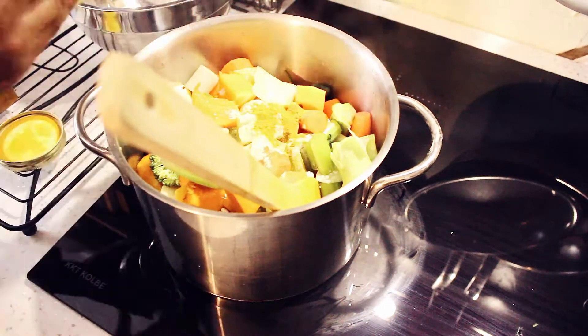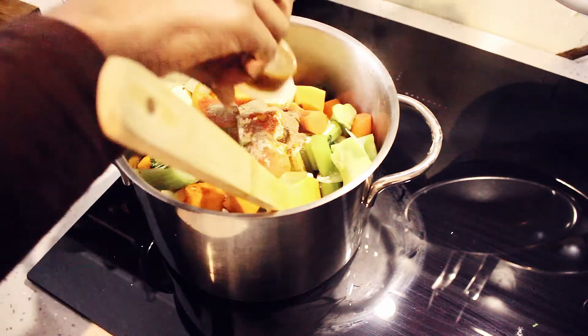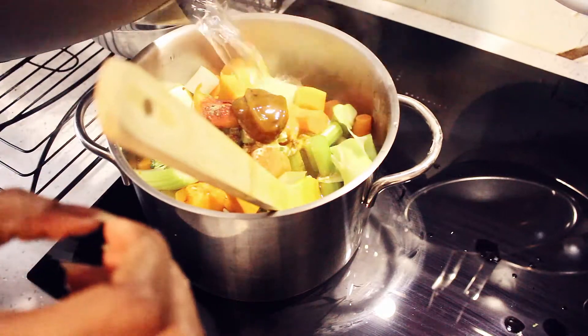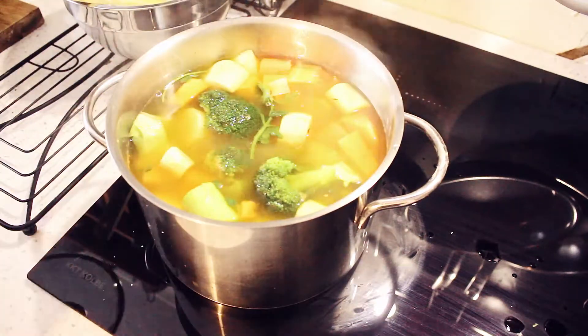By this time I've added the water and I've put in a vegetable stock cube, then just given it a quick stir — that's all you do. Just give it a quick stir and leave it to set.